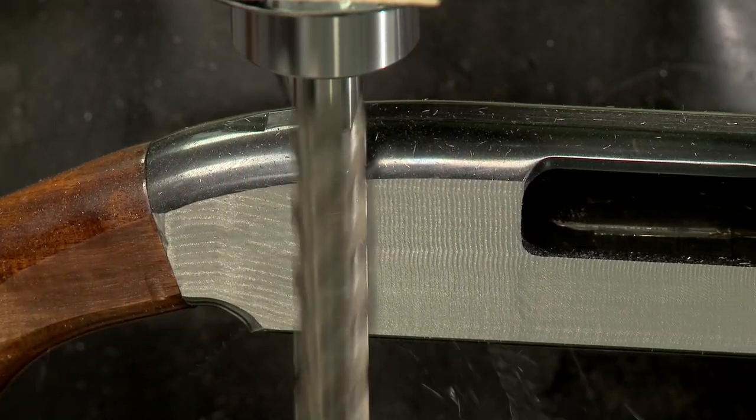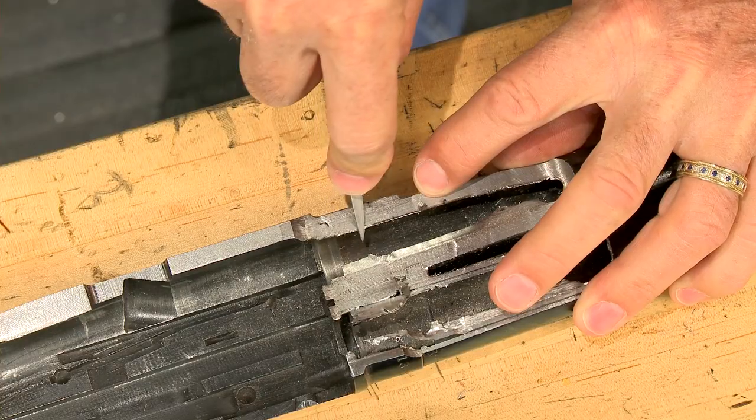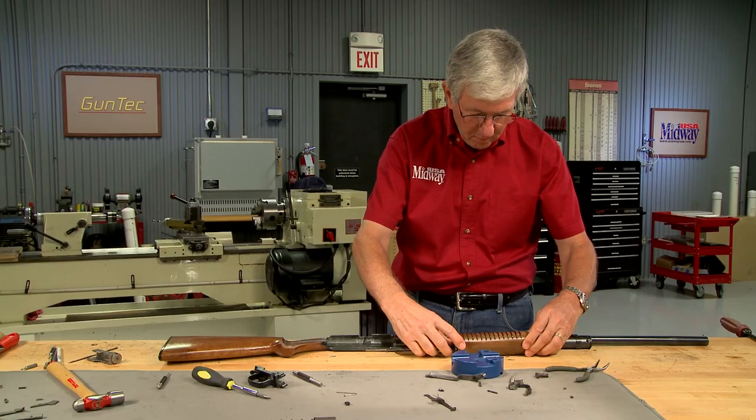It takes several slow passes with a carbide end mill to remove the metal. Once the cuts are made, I reassemble the gun.